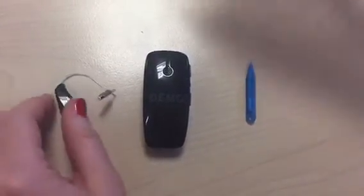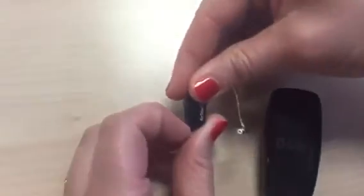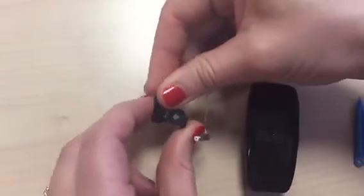To start with, take the hearing aid and open the battery door, turning it off.